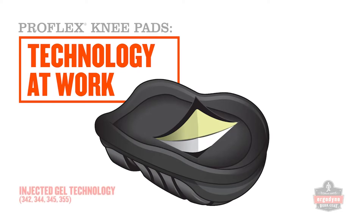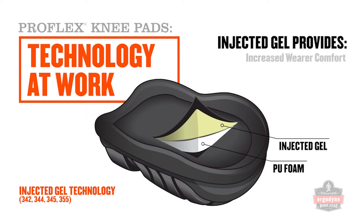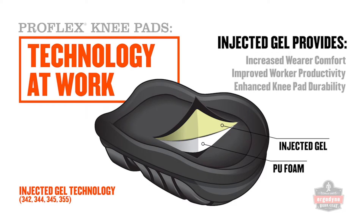Injected gel knee pads are designed for all-day comfort and maximum durability in the toughest applications. With gel injected directly into a molded cavity fused together with high-density PU foam, these knee pads provide a superior kneeling experience in a variety of conditions.